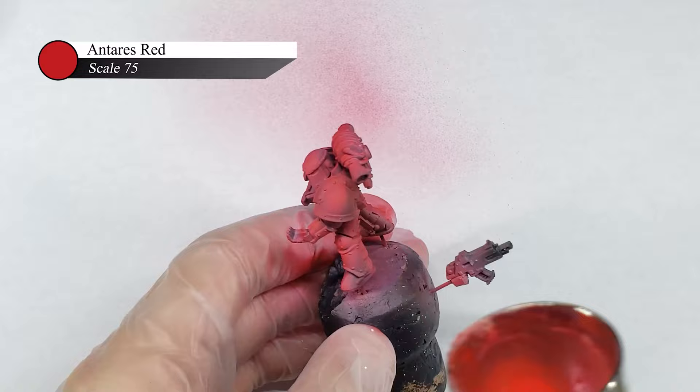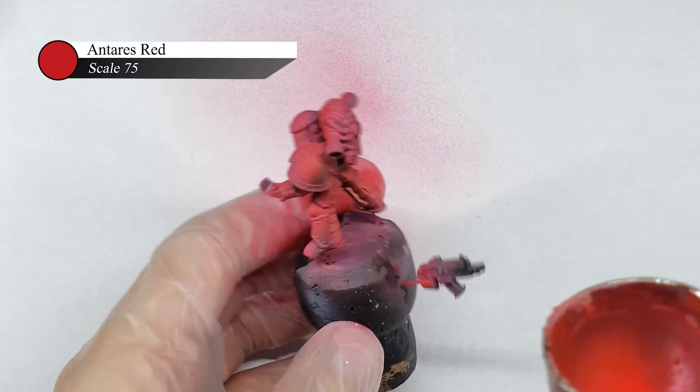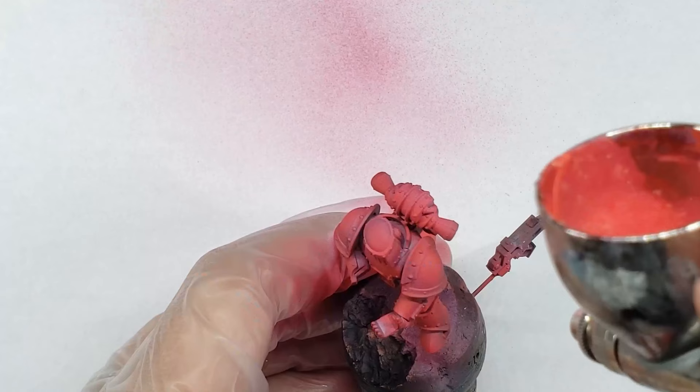I actually do this a lot and don't really have any hard and fast rules when painting, which probably makes these tutorials a little bit harder to follow along, but I just put paint down in a way that I think looks good, knowing that if I'm wrong, I can always paint over it later.